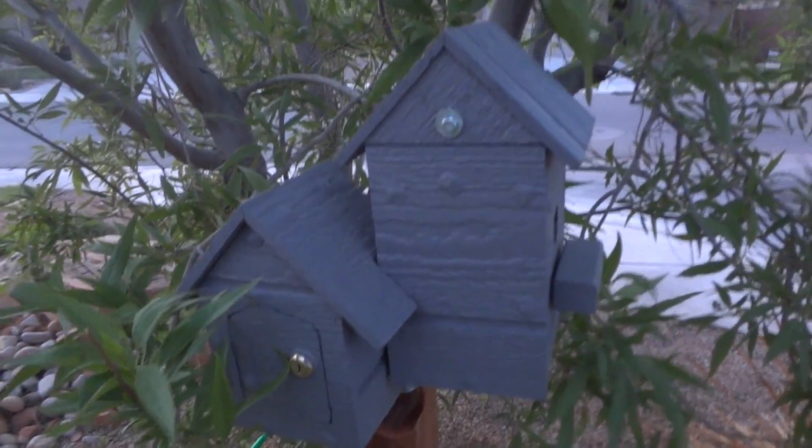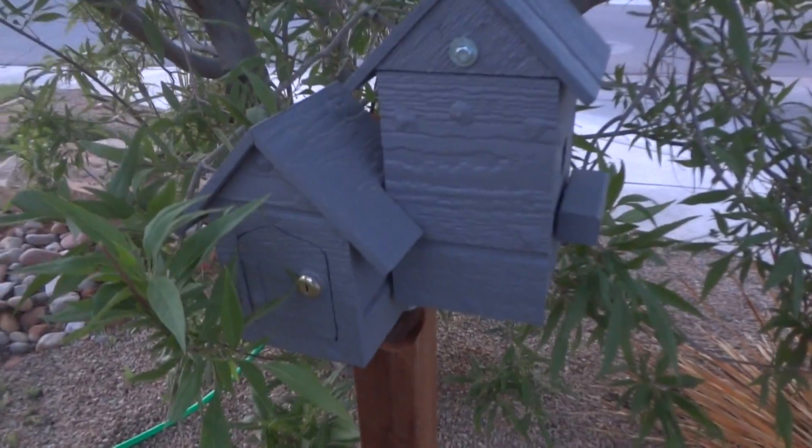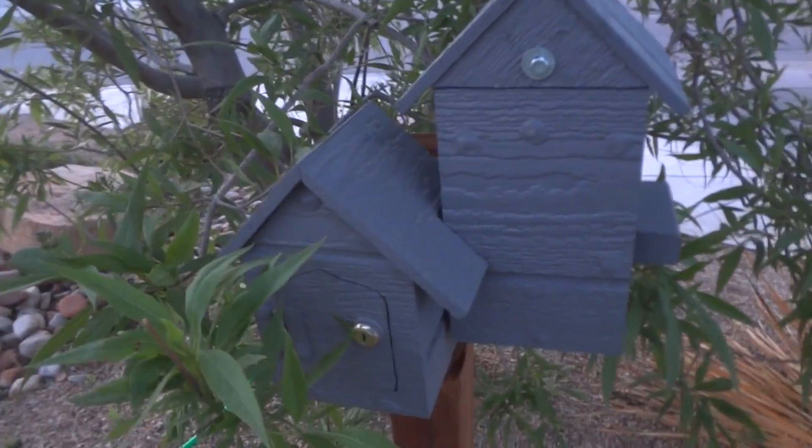Here's a cool cache that I just found. It's pretty cool how it's done so that you can find it. Notice that there's a lock on it. So how do I get it open?